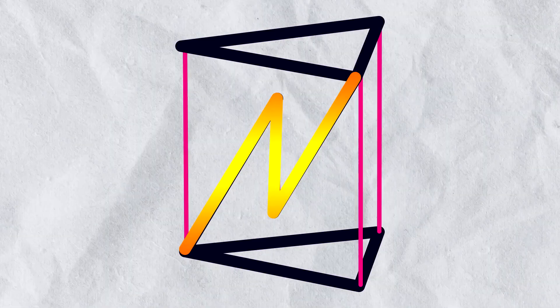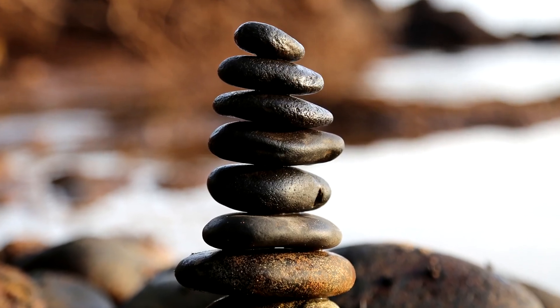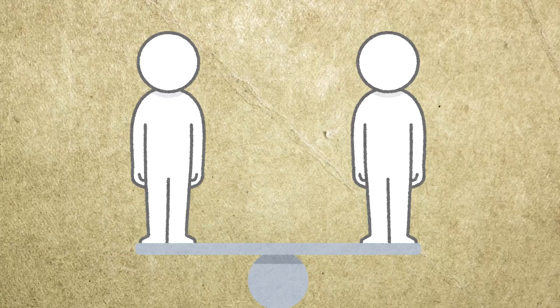they provide support between top and bottom, thus maintaining the stability of the framework. Therefore, the forces are balanced.